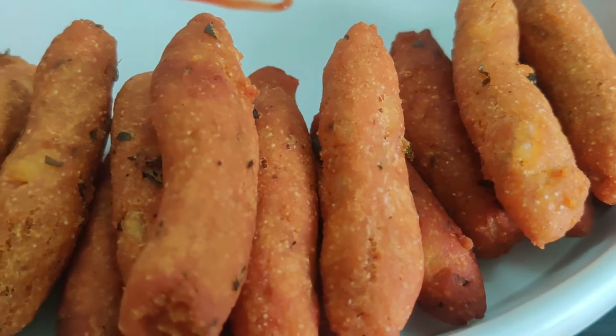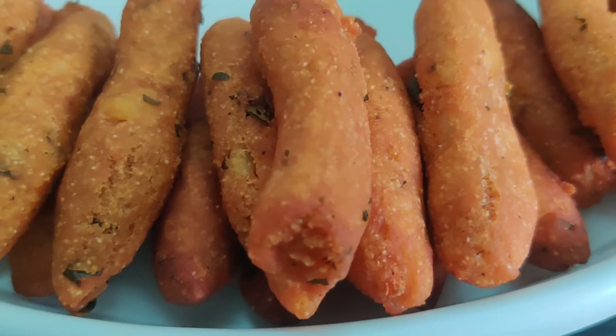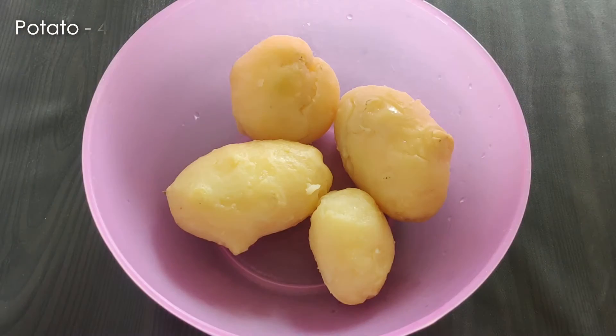Let's start. In a mixing bowl, add 4 potatoes.